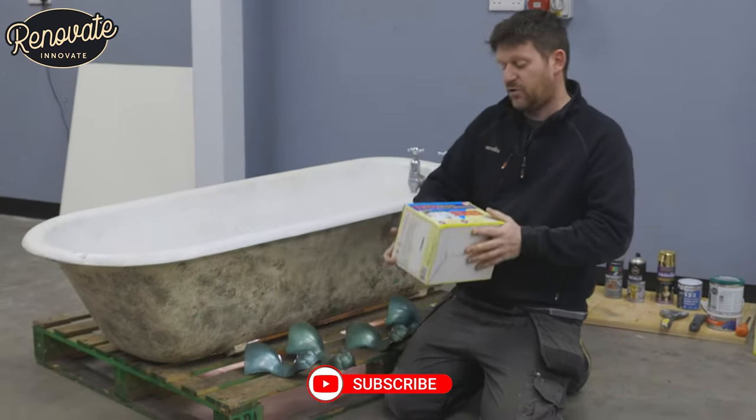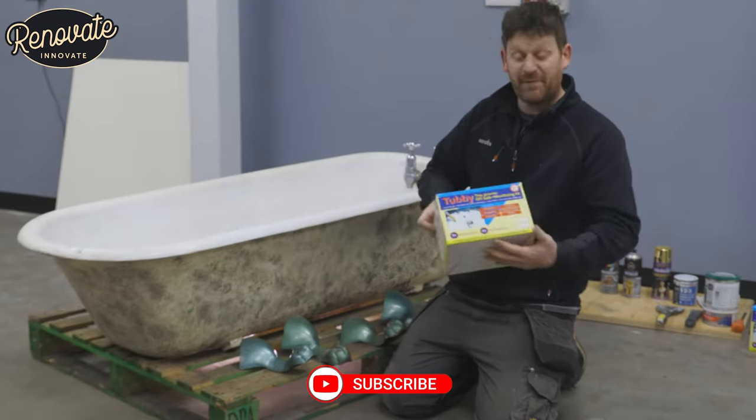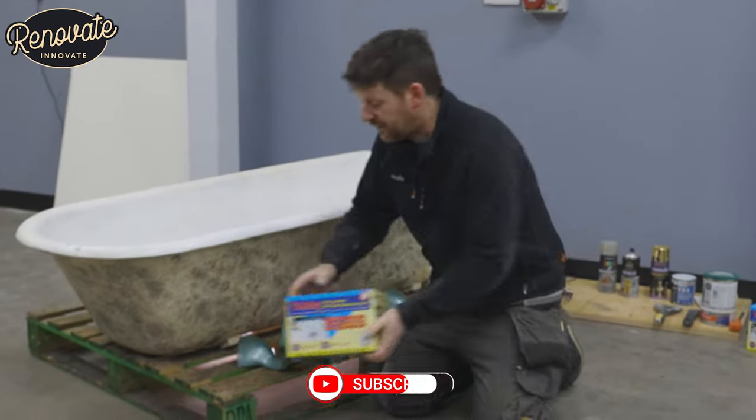We'll be using this Tubby kit, which is the proven DIY bath resurfacing kit for the enamel work on the inside of the bath.